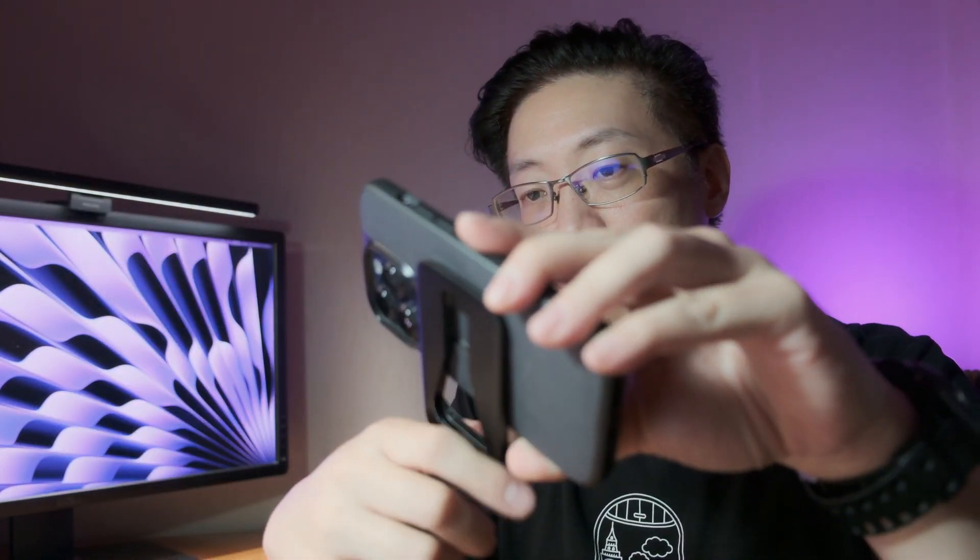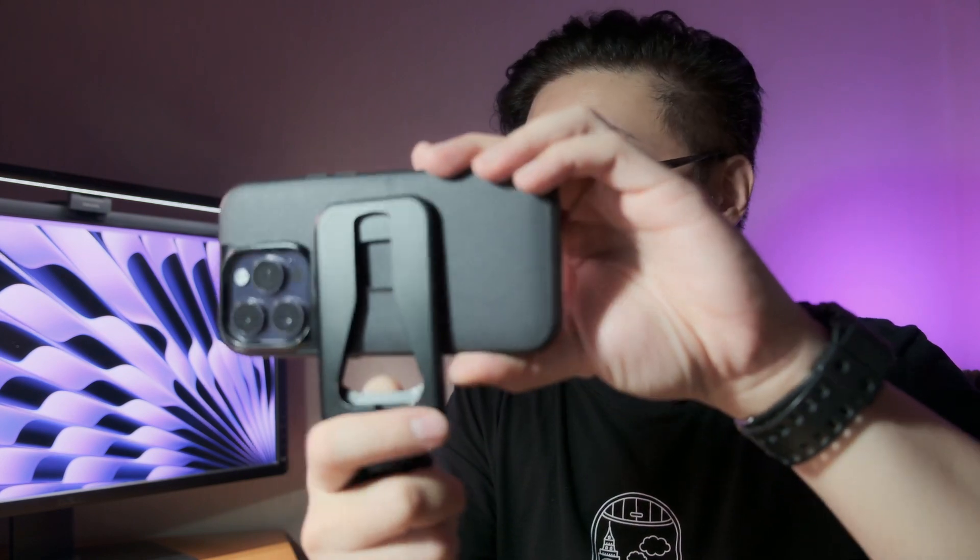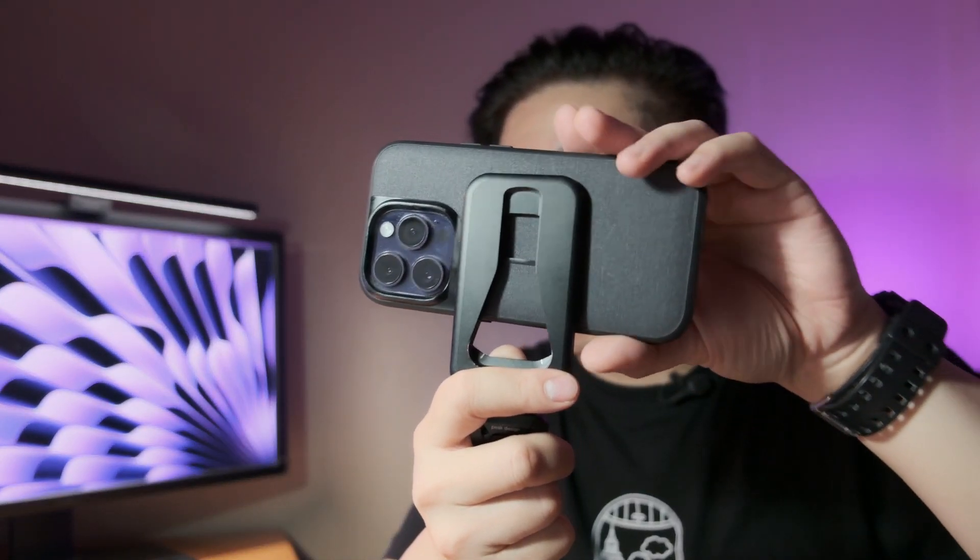A caveat here: because it is magnetic, it is possible to accidentally bump into it and have the phone fall off the tripod. So just be careful about accidentally knocking your phone onto the ground — something to keep in mind.